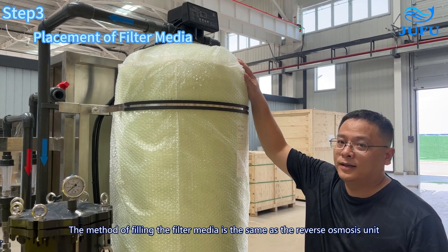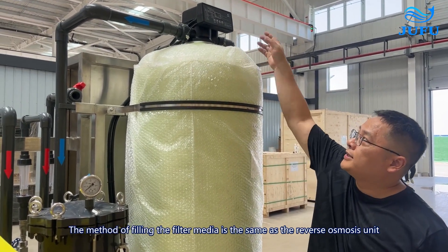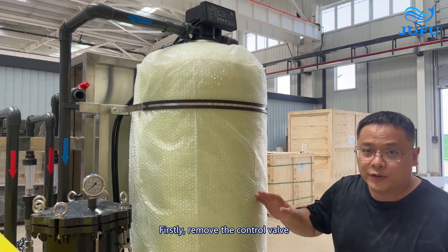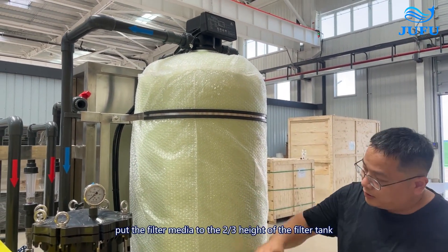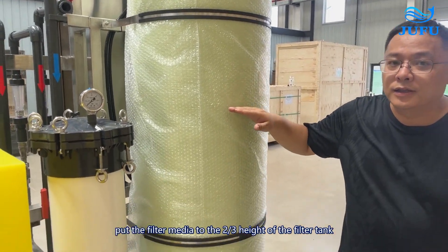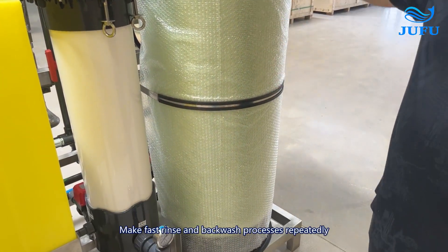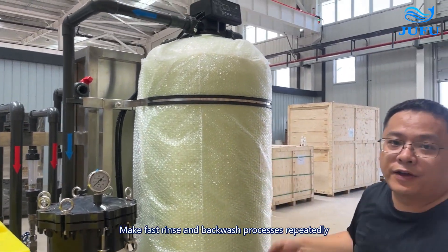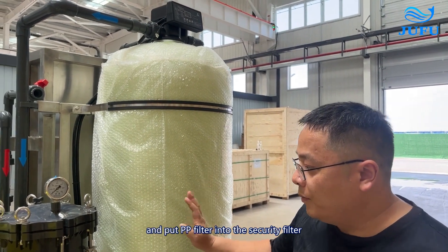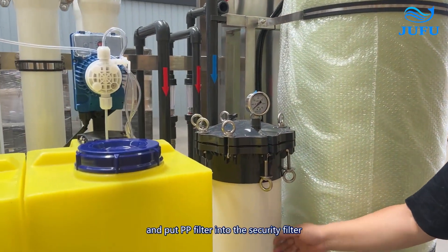The method of filling the filter media is the same as the reverse osmosis units. First, remove the control valves. Put the filter media to the two-thirds height of the filter tank. Make fast forward and backward flushes repeatedly until the filter media are completely clean. Then put the PP filter into the security filter.